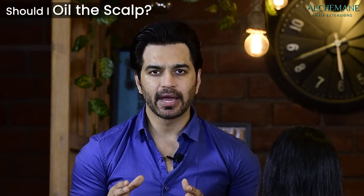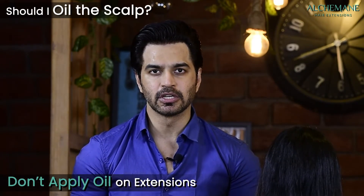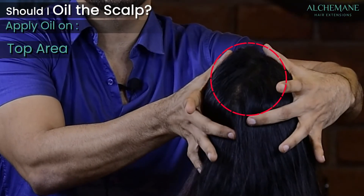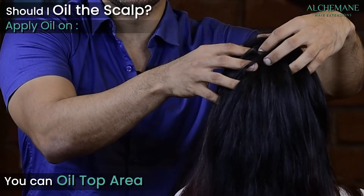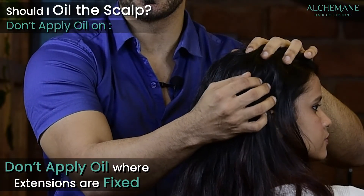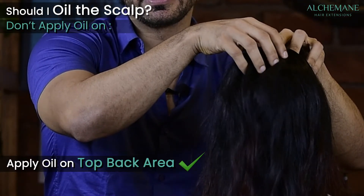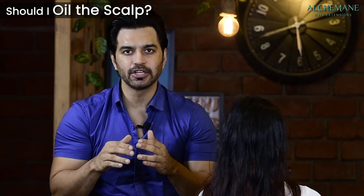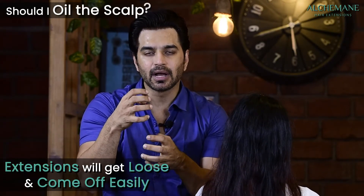Can I oil my hair? Yes, you can oil your hair, but not the area where the extensions are placed. You can oil the top area of the scalp, but on the sides where extensions are fixed, do not apply oil. The top back area can still be oiled, but avoid the extension areas — oil will loosen the bond and extensions will come off sooner.